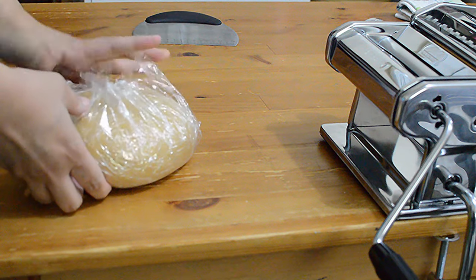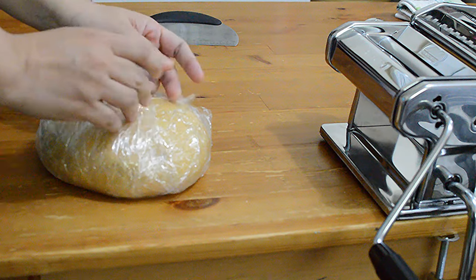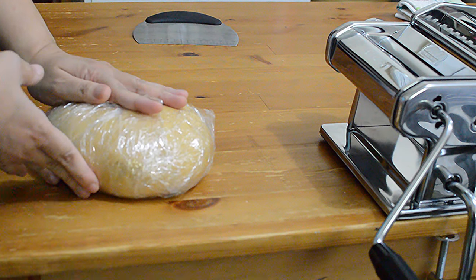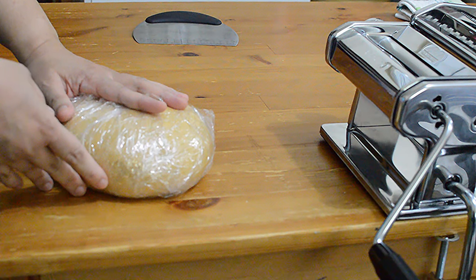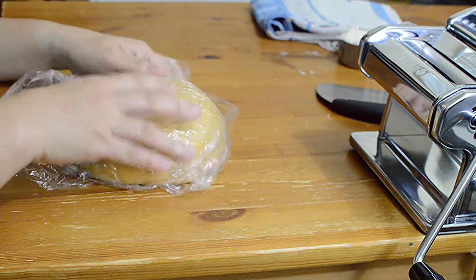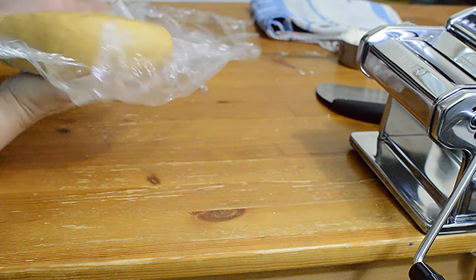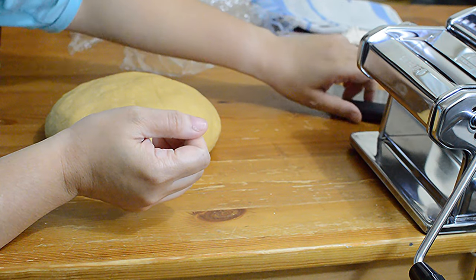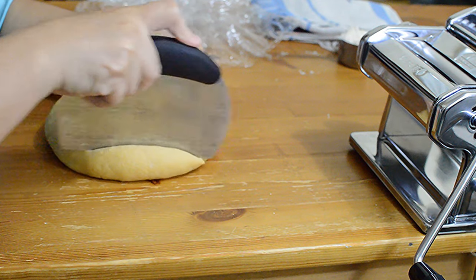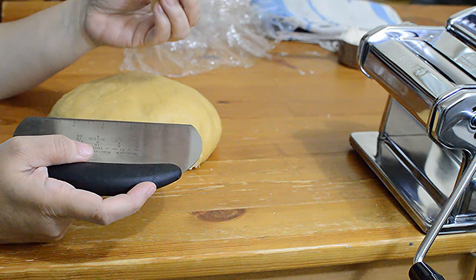So let's now make the pasta. You need the pasta dough. I have already made one and it's covered in plastic so it doesn't dry. I have made a video tutorial on how to make fresh handmade pasta — I will put the link on this video and in the description below. Let's remove the plastic and get started.